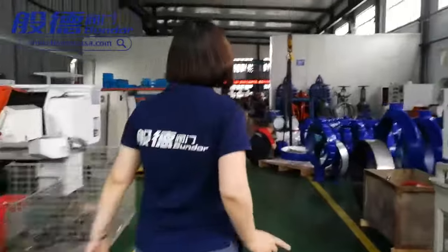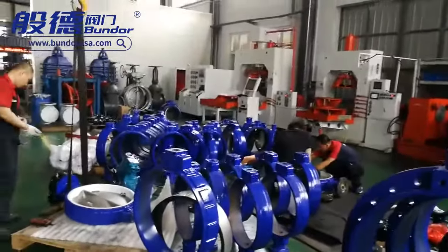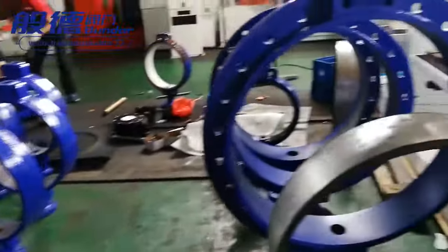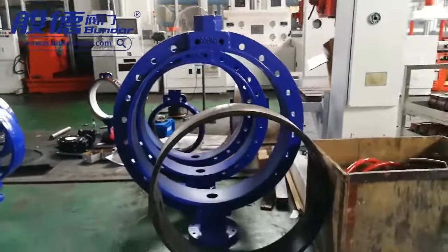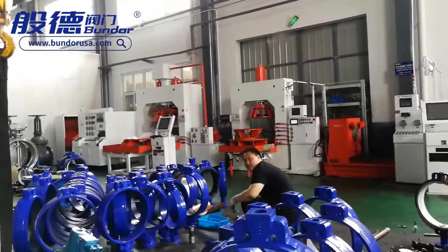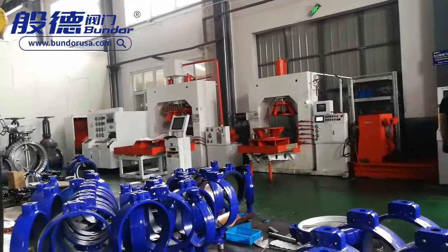In this part, our workers are assembling large-size wafer butterfly valves today. The sizes range from DN400 to DN800. After assembly is finished, they will make pressure tests. The biggest butterfly valve size we can pressure-test is DN2200 to DN2400.